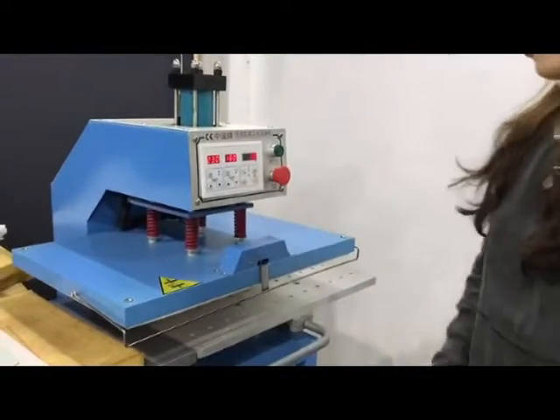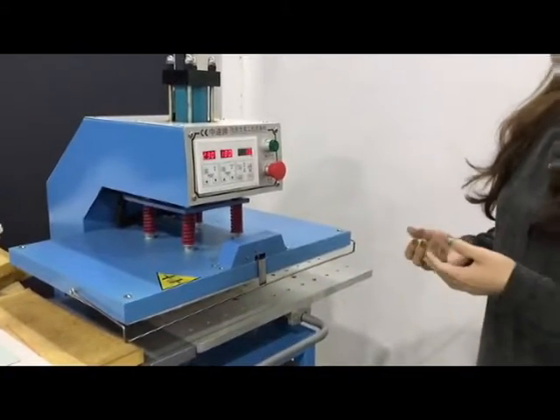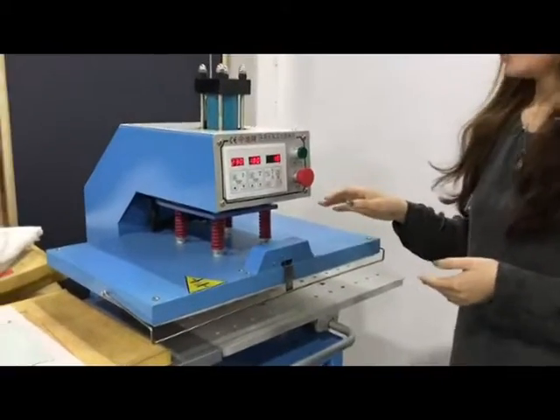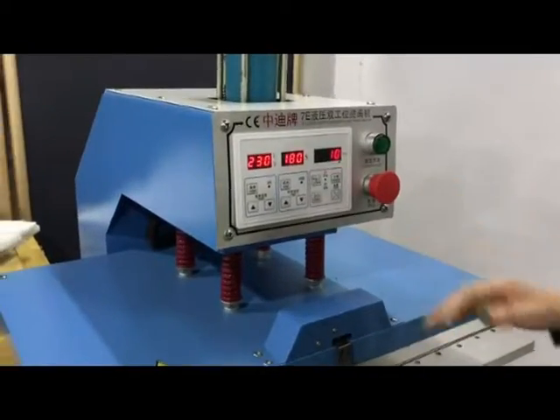It is essential for applying to transfer all kinds of materials, which include aluminum panels, glass, ceramic, and so on. Today, we would like to show you how to transfer on glass.